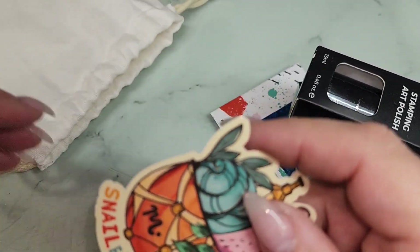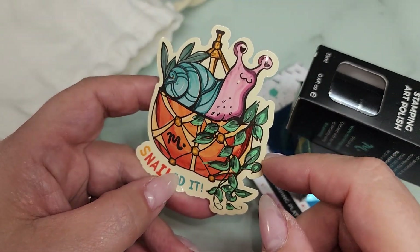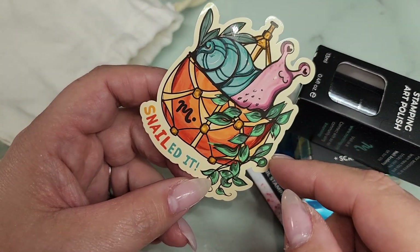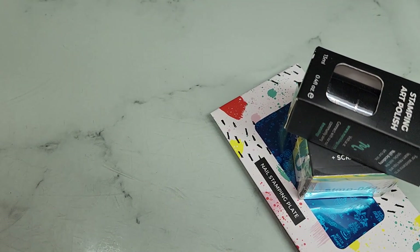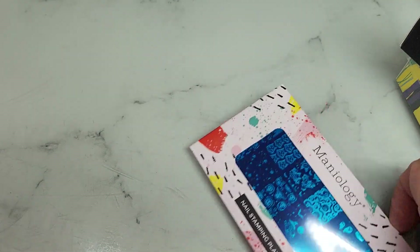There's always some little sticker too. Oh, look at how cute — it's a little snail! 'Snailed it.' I love the stickers, very cute. So let's see what we have — let's start with the stamping plate.